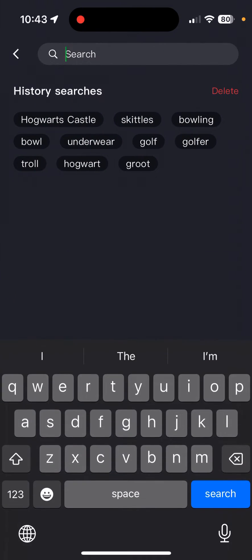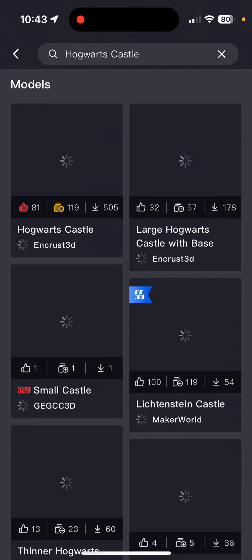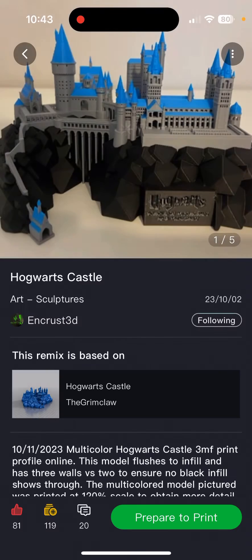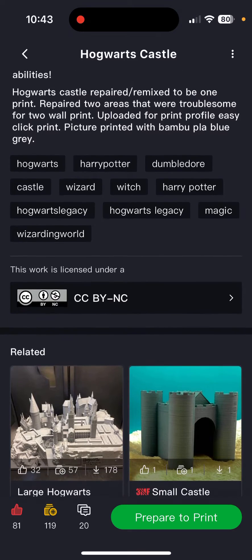Say I want to print the Hogwarts Castle, which is what I'm printing for my daughter — she wants to paint it so I'm just going to do it in white. I select it; great model by the way, I recommend you take a look. You can see all the good information there.